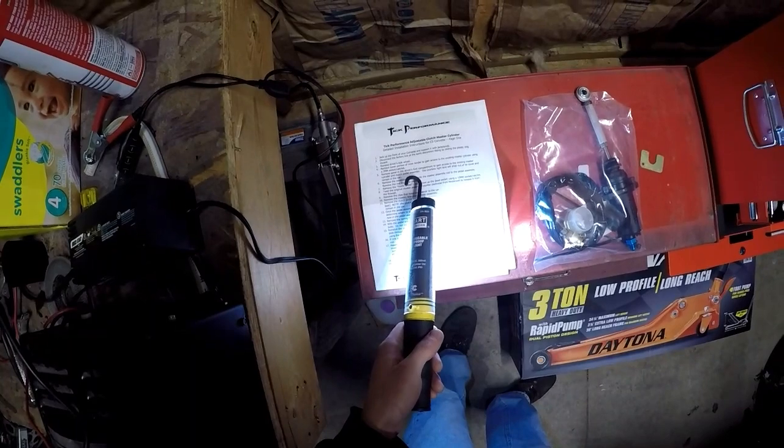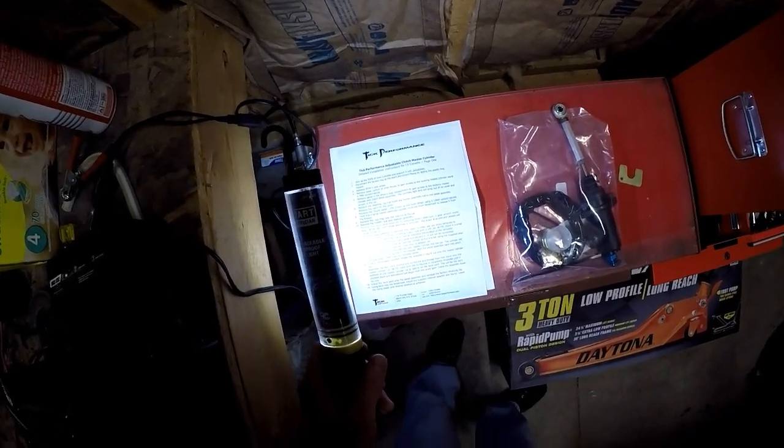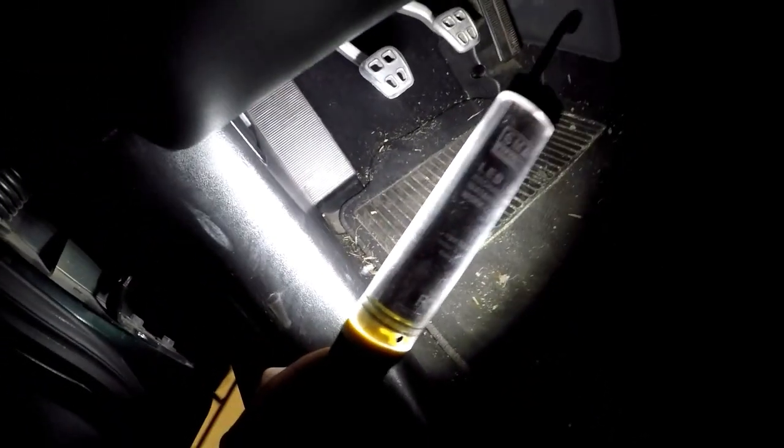Now we got to remove some interior stuff. It says remove the panel in the driver's foot compartment to gain access to the master cylinder and clutch pedal assembly. Courtesy light lens will snap out of its cover and remain in the car. I think we have to take that dead pedal out of there - that's the next mission. So you got to get the dead pedal out and then we'll work on the pedal assembly.